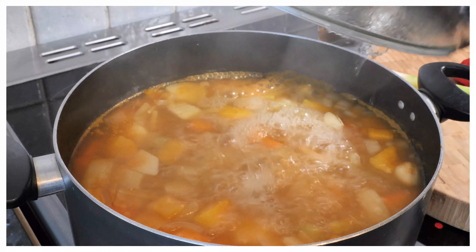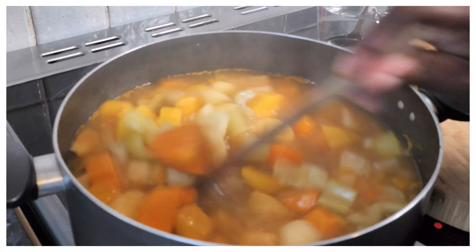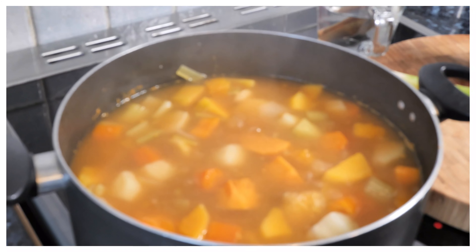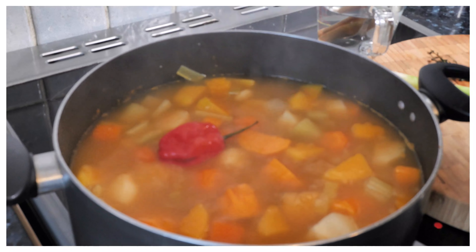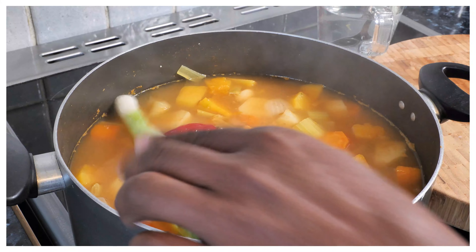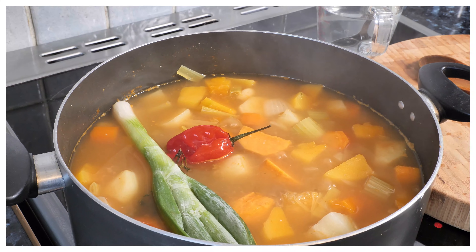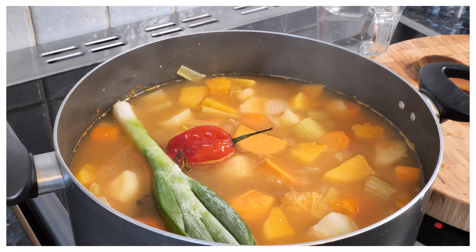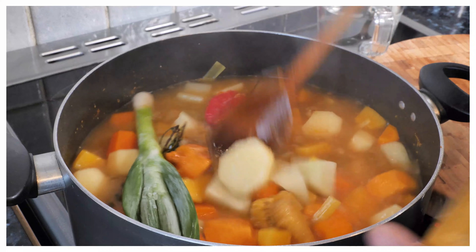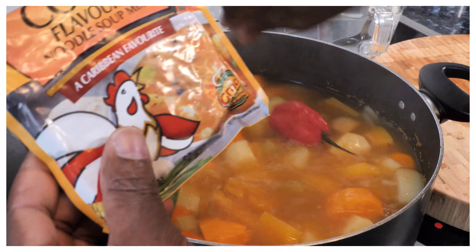Nice and lovely guys, so basically look at this — that's looking good. Jamaican scotch bonnet pepper, add some thyme, spring onion, cook soup flavour — let's put a puck in it. Flavour, noodle soup mix, you know — Caribbean flavour, that's it.